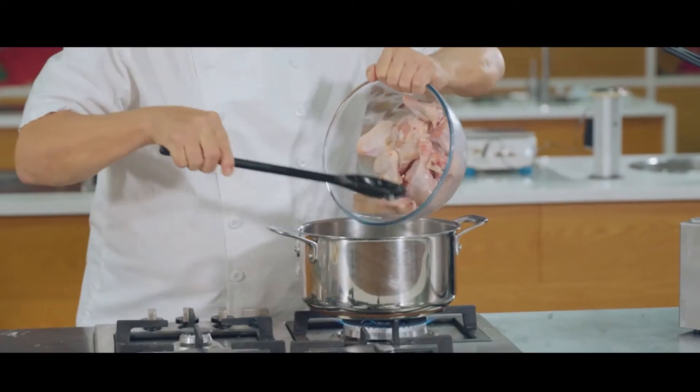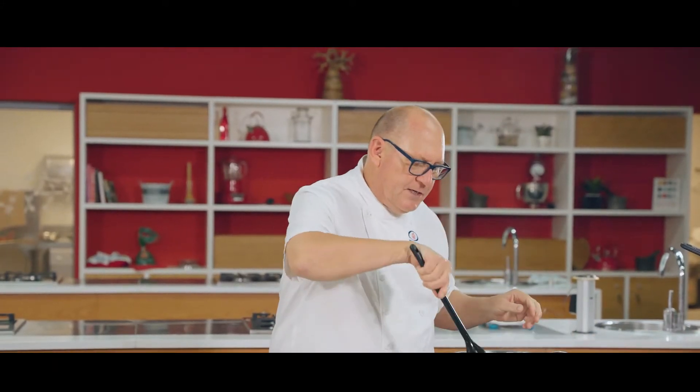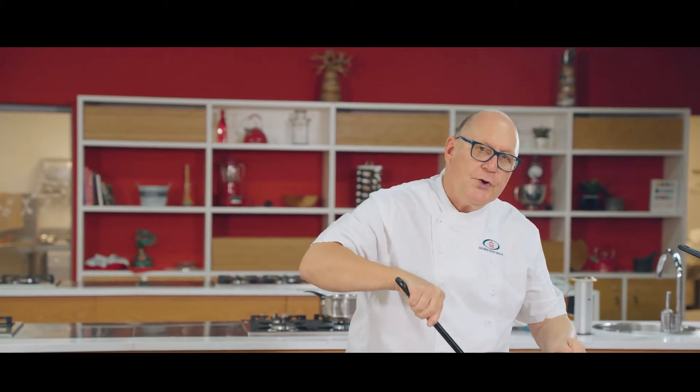My onions are ready now. I'm going to add the chicken to the pot and just slightly brown it to seal it and to cook the skin.